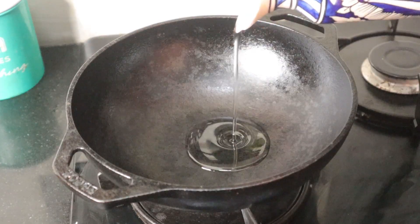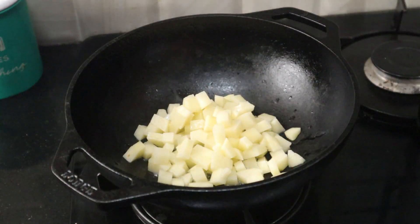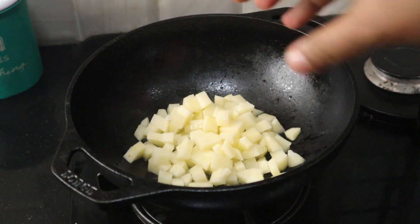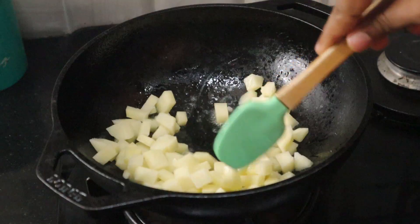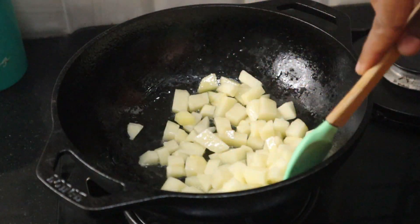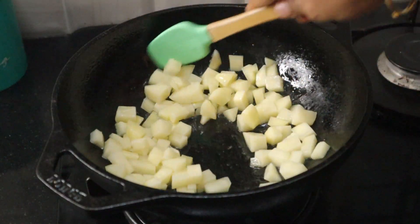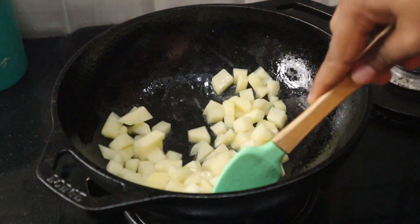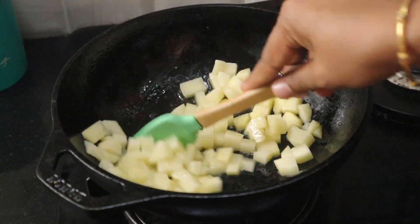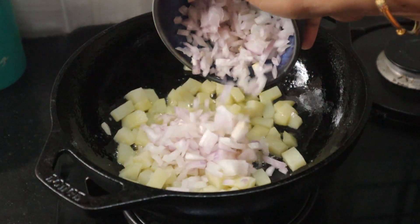I'm going to add a small amount. I'm going to add two cubes. You can add some cubes the same way, using the same formula.